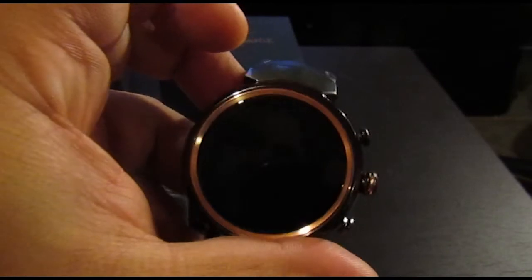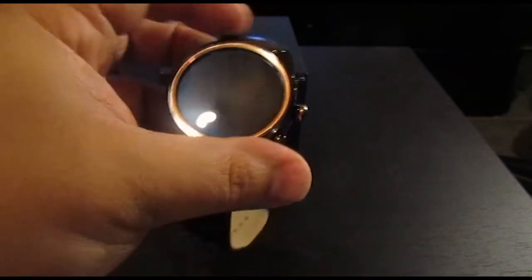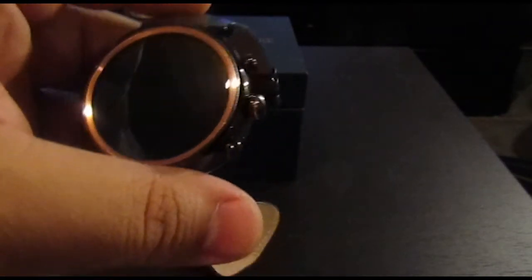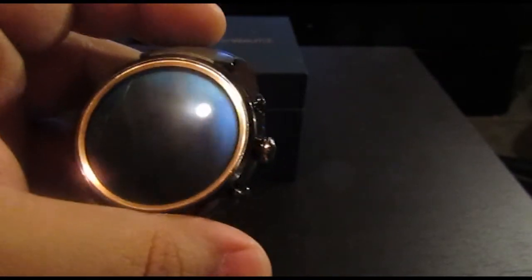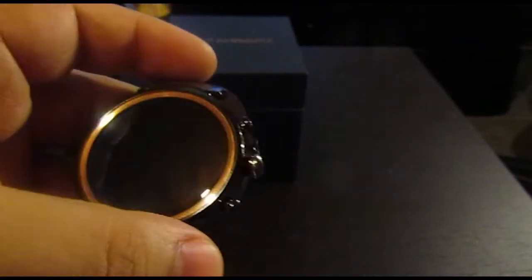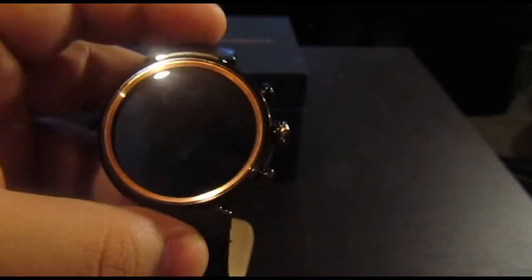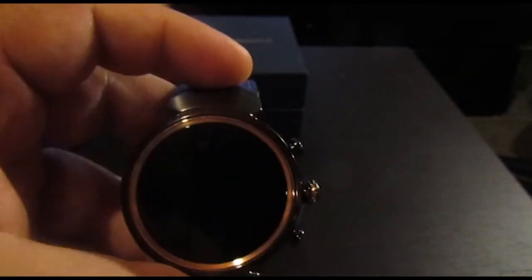The Asus ZenWatch 3 has a speaker as well as a microphone, which means you can listen to sounds via the speaker or via Bluetooth, whichever you decide. You can also take and make phone calls directly from your watch without having to pull out your phone from your pocket.